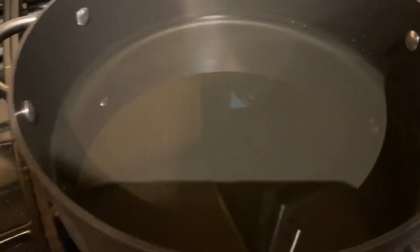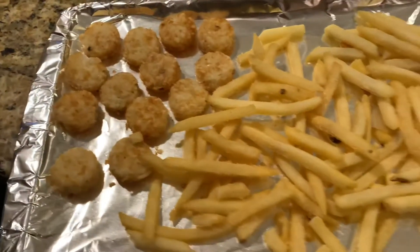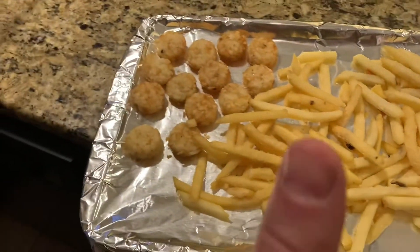Next step is to get your oil nice and hot. And what's a fish fry without tater tots and fries? Oh yeah. All right, I'm going to fry them up.